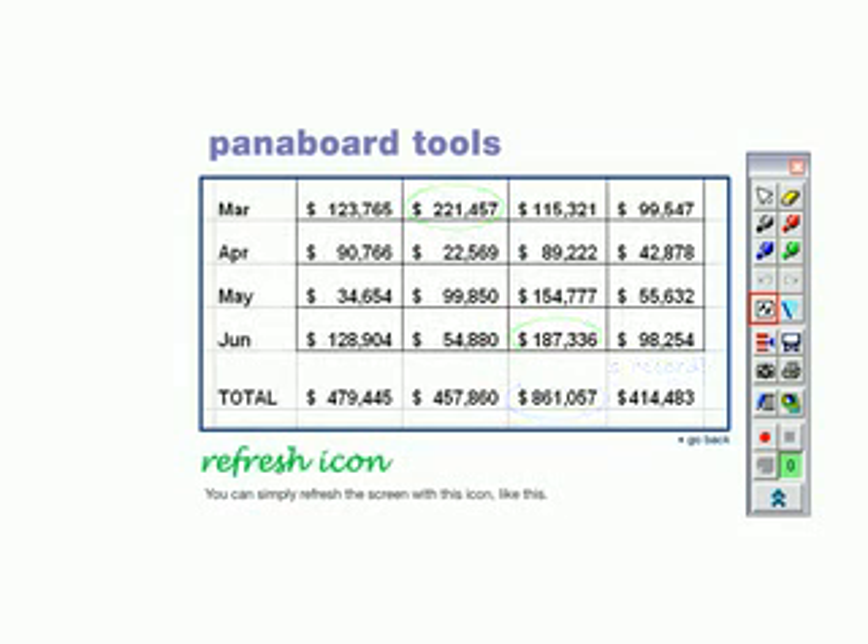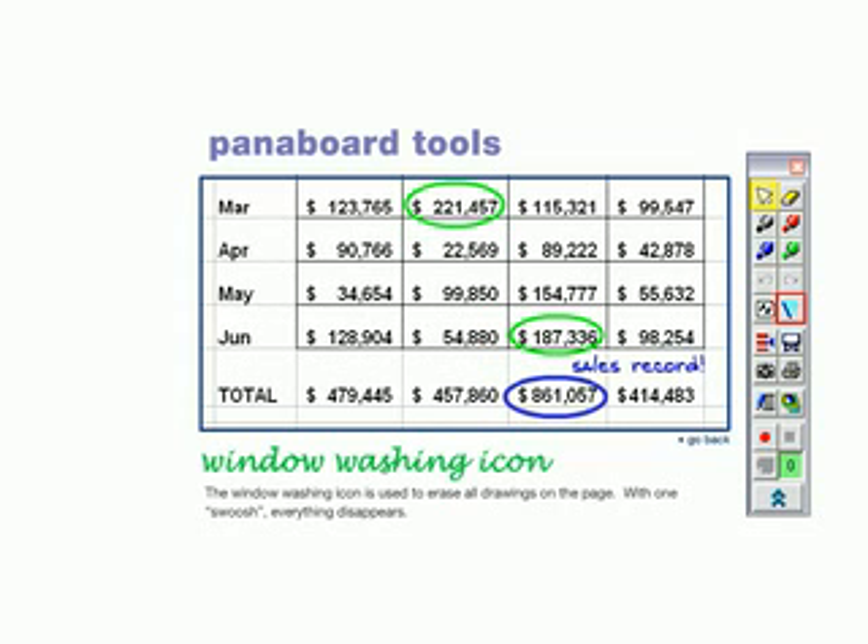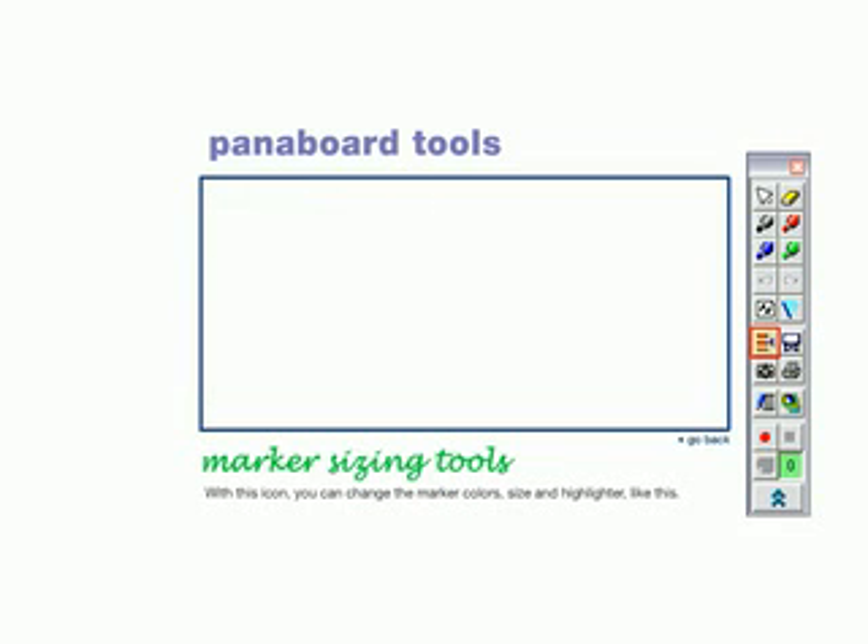You can simply refresh the screen with this icon, like this. The window washing icon is used to erase all drawings on the page. With one swoosh, everything disappears.